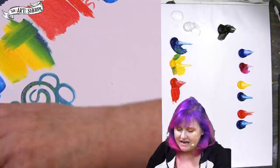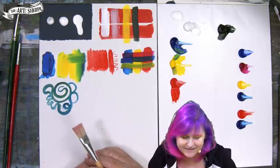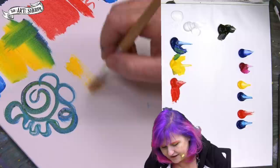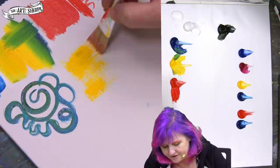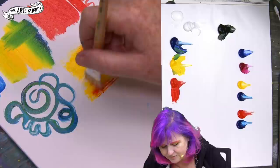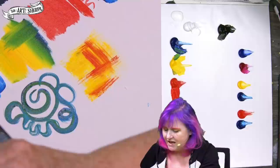Another thing I want to show you is called dry brushing — I love dry brushing. Dry brushing is when you have a stiff brush with very little or no water on it. You come and get some paint and brush very lightly. You'll notice the surface underneath and the texture of the surface really show through. You don't want to press very hard, and you don't want to use too soft of a brush for this technique.